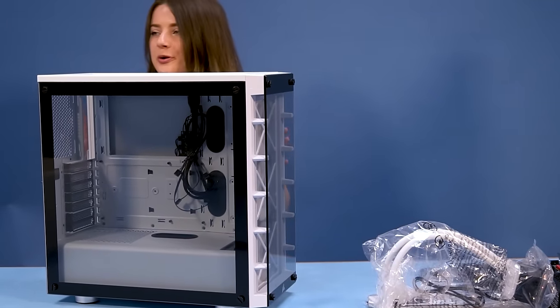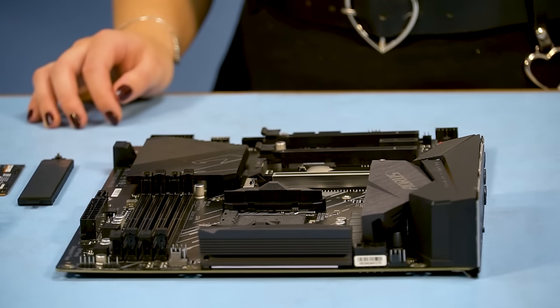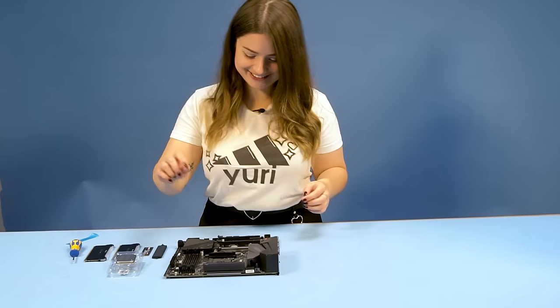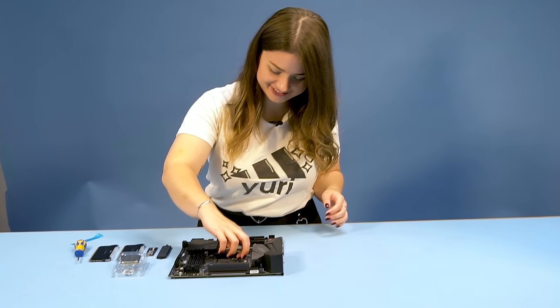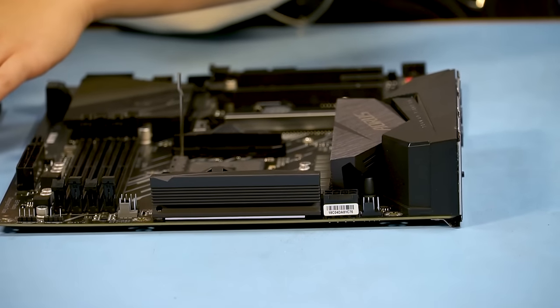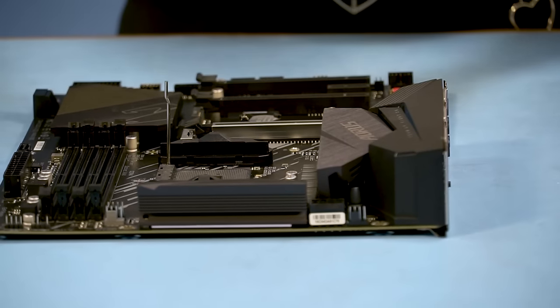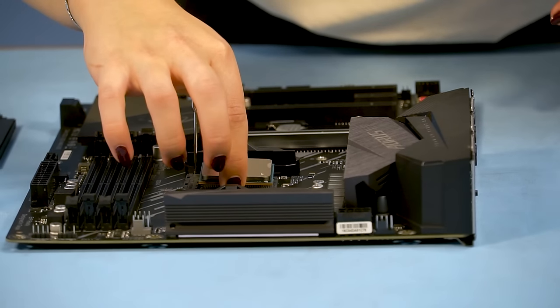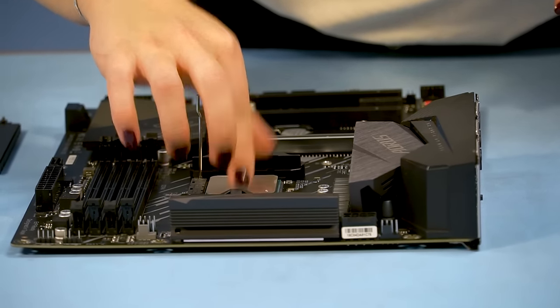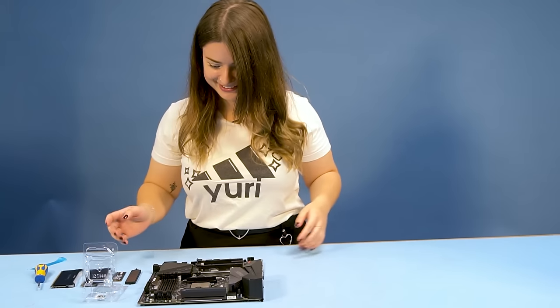I got a bit of help from the others, showing me where every part goes and what its function is, which was super interesting and helpful. They made me start with what they called the trickiest part first — because if I drop the CPU it can be bent and damaged super easily. So starting with this gave me some shaky and sweaty hands, but I managed to do it just fine.